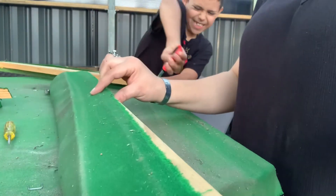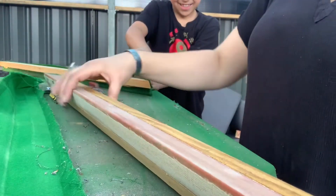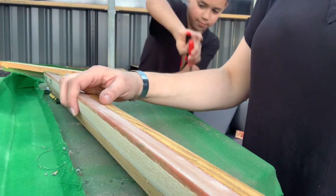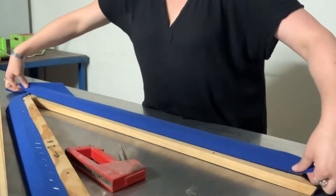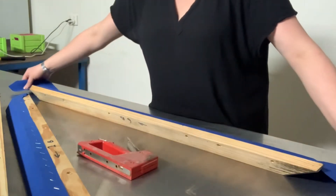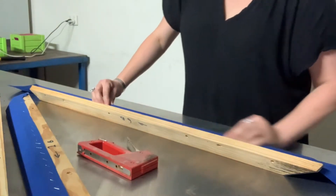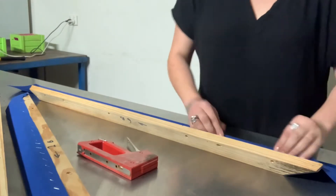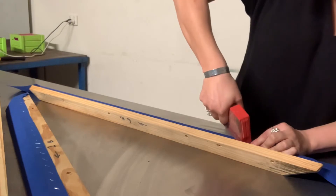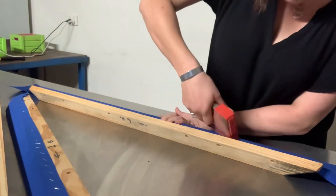So we've taken out all the staples. I'm just going to take off the green cloth now. You can see that's the rubber — that's what the ball bounces off. I'm going to recover this with my new cloth. I'm just going to put that back where my green cloth was and use the staple gun to staple it across. Don't forget when you're doing this you need to pull it tight. I'll start from this side and just secure it in.